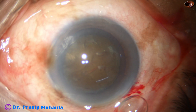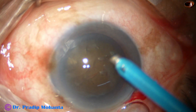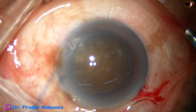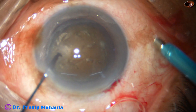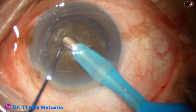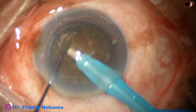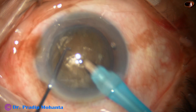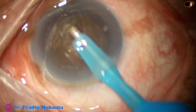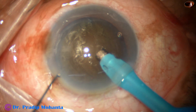Hydrodissection is done and the anterior chamber is filled with viscoelastic. Now the tip of the needle is exposed a bit more in such cases to deliver more ultrasonic energy. In such cases, I usually do my submarine chop technique, and if that fails, then I make a deep crater at the center and do a crater and chop technique.